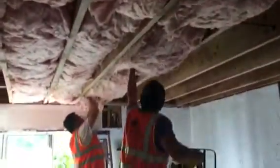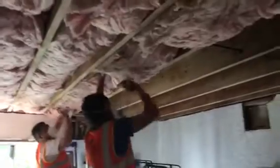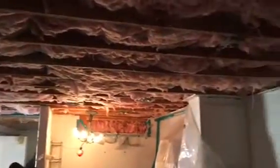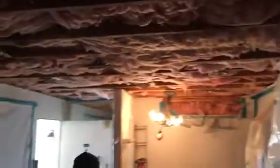Here we go installing the insulation. Putting everything in and then we're going to strap it. The insulation went in and we're waiting for inspection, then we're going to close everything up with drywall.